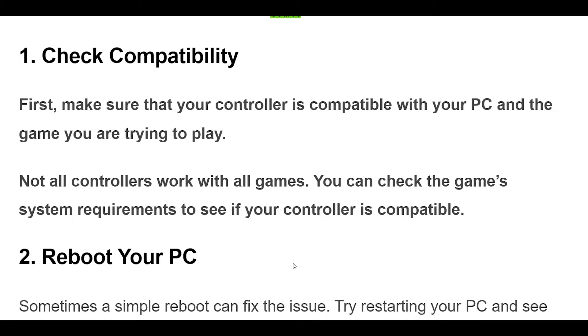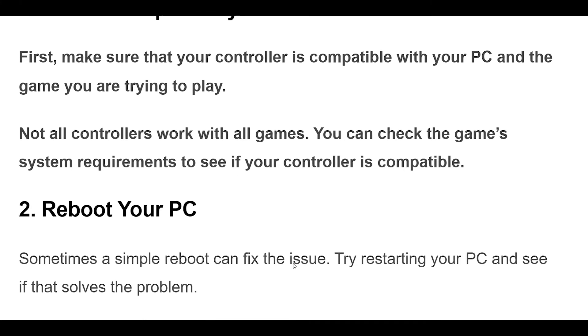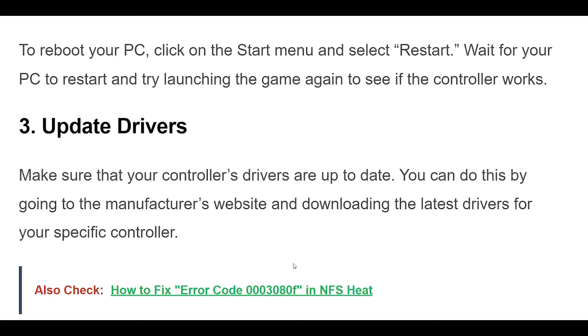2. Sometimes a simple reboot can fix the issue. Try restarting your PC and see if that solves the problem. To reboot your PC, click on the Start menu and select Restart. Wait for your PC to restart and try launching the game again to see if the controller works.